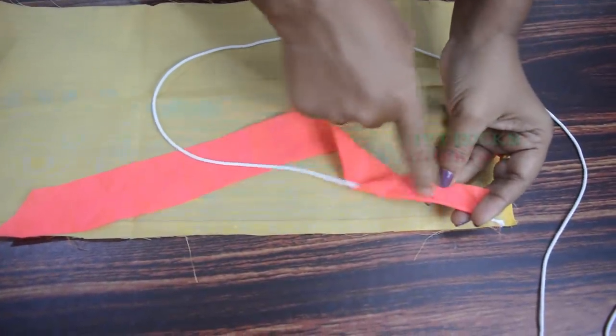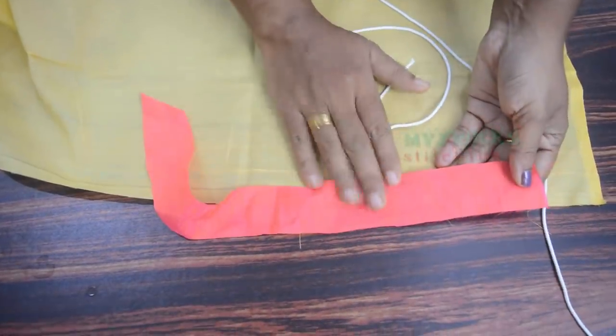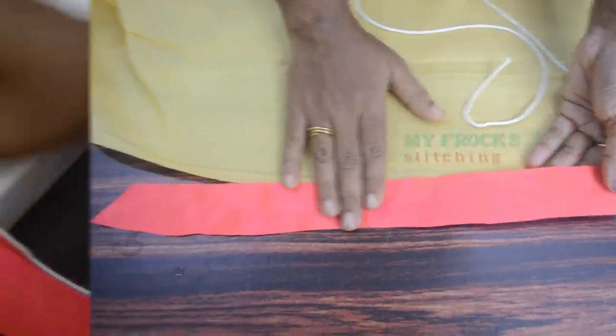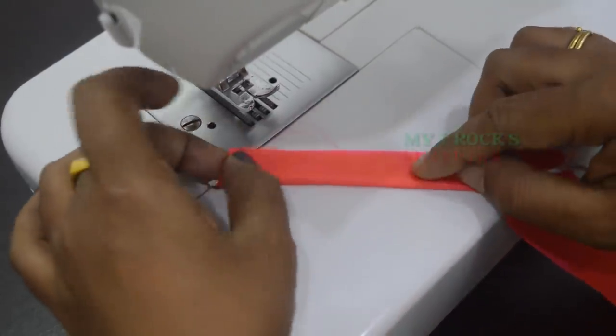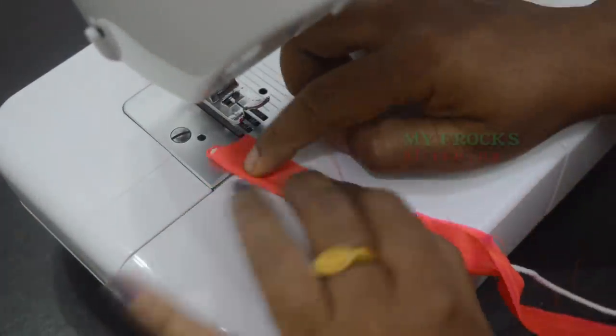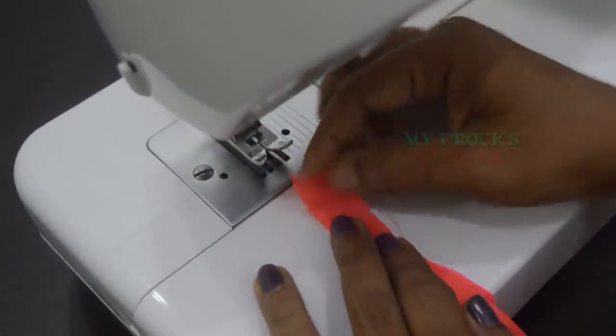Then cut in a comb. This cloth is 1 orange and 1 range, maximum. We put the cloth on the thread. We will stitch it. This is the piping foot.